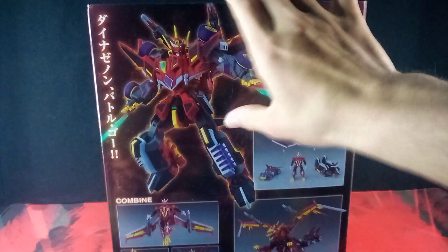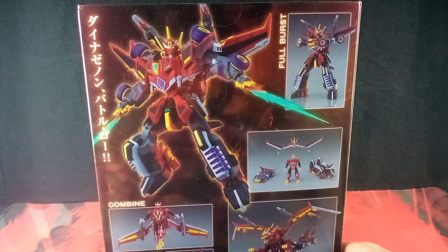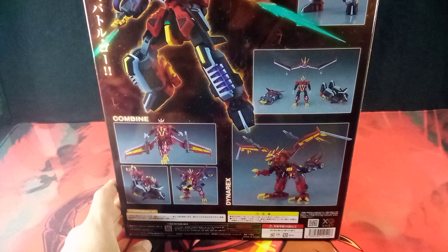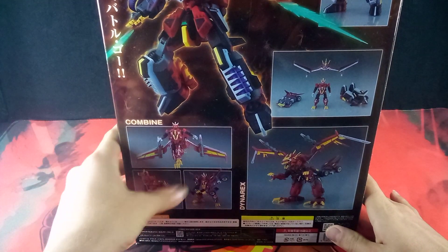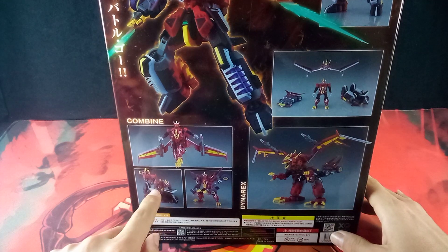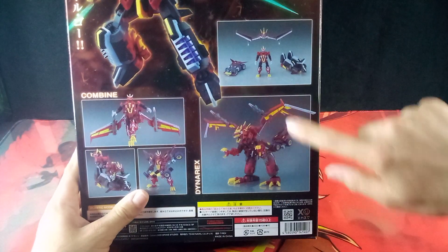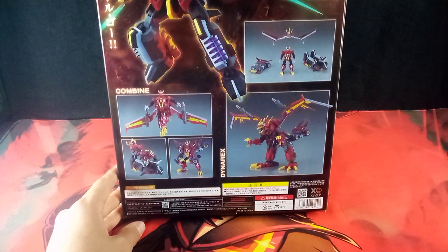Here we have some product shots of DynaZenon with some words that I can't read. And here we have the full DynaZenon in his full Burst Mode — yes, it uses words that I can read. Down here we get more product shots of DynaZenon when separated, and the separate combined forms — Dino Soldier Wing, Dino Soldier and Diver, and the Dino Soldier and Striker combination. And here we have the Dino Rex Mode. I really do like how this looks.